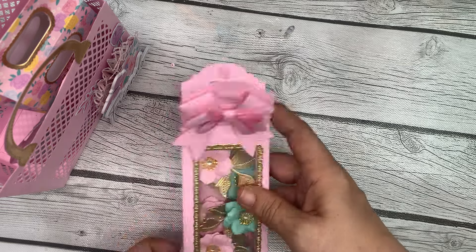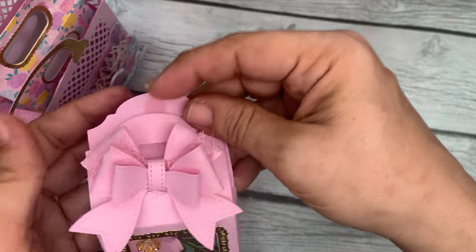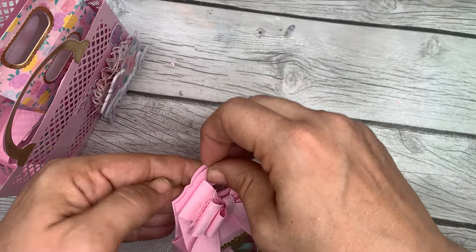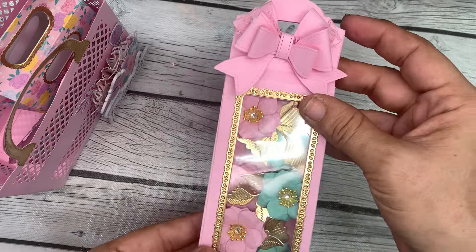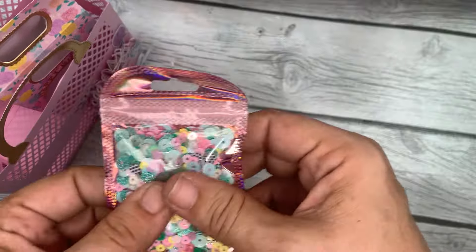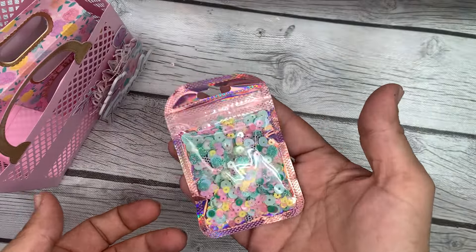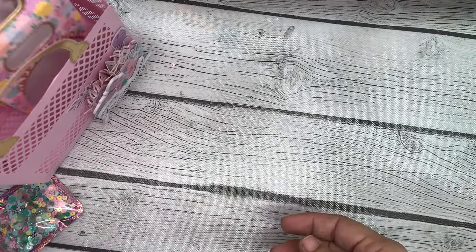I cut out an extra bow and used it on top of the box to decorate it a little bit and called it a day. I also have a sequins mix in there that I had some extra of and thought I'd just pack it up and throw it in.